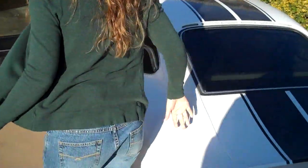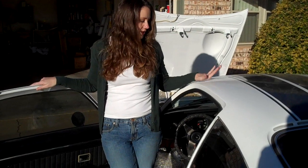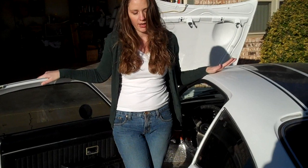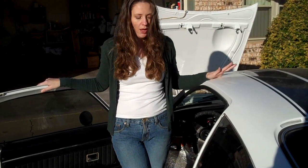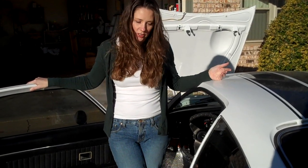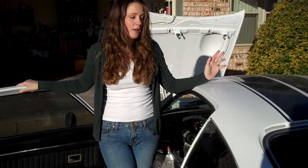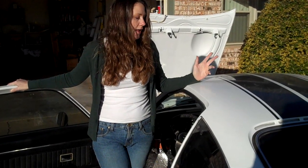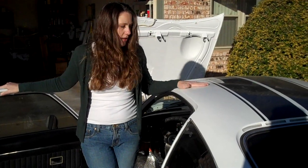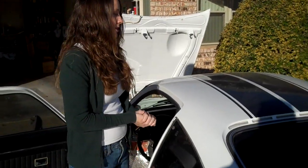We decided to go with the Opel GT because it's very lightweight, but that's not the only reason. It's very sporty looking and you just don't see a lot of them. We go places and people actually want to talk about the Opel, and then we can get to the fact that it's electric and how easy it is to do. You don't need to be engineers and you don't need special workshops — we did it in our own garage. It just shows people that it's possible.